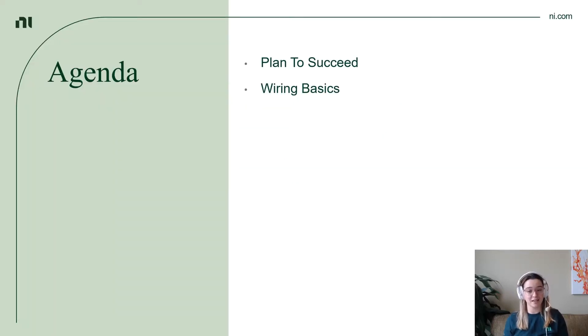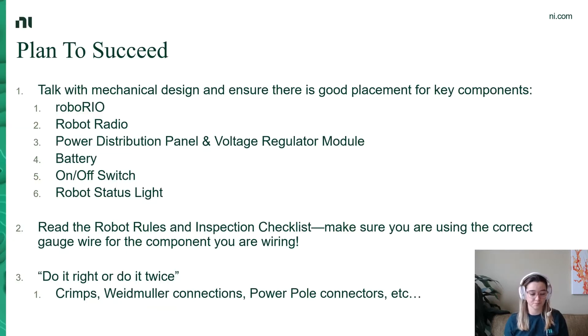We're going to talk about two quick things today: how to plan to succeed, because planning is so important on an FRC team, and then wiring basics. Planning to succeed is really important because it sets you up to have the best opportunity to do your best. My first recommendation is that you communicate with the rest of your team around all aspects of the robot — specifically talking to your mechanical sub-team and ensuring that there is good placement for the key electrical components in your robot system. Making sure that you leave room for these components will pay dividends once you get to actually putting your robot together and wiring it up.